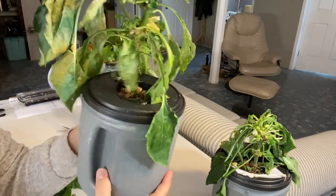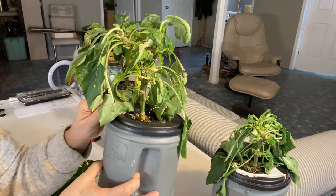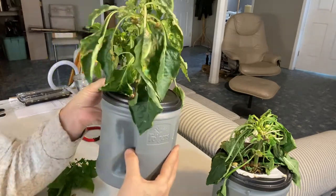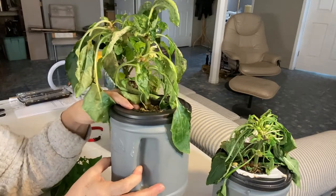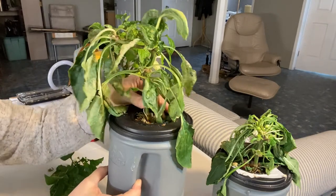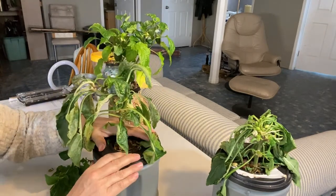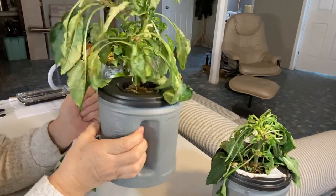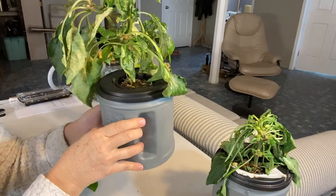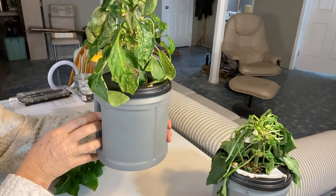I just want to tell you that these are my favorite containers for doing the Kratky Method. These are Folgers coffee containers. They're a red color normally, but I spray painted them just to make them look prettier. They keep the light out really well with the black lid, they're easy to cut a hole into for your net cup, they can grow a big plant such as this pepper in them easily, and you've got a nice handle. So it's just a great container for Kratky. If you happen to like Folgers coffee, this is a good way to reuse the container.